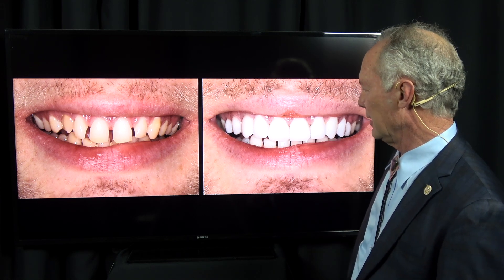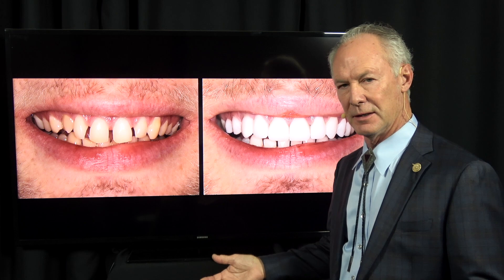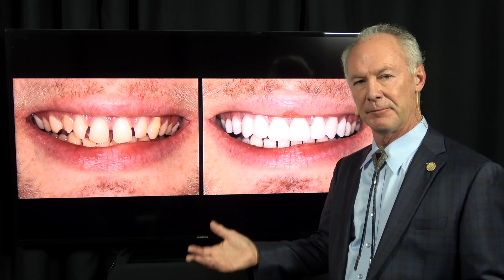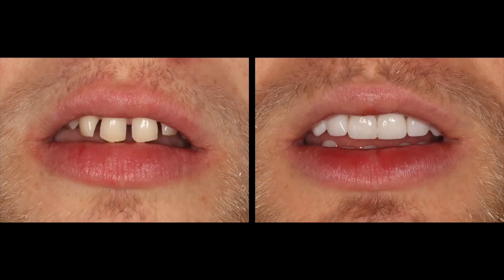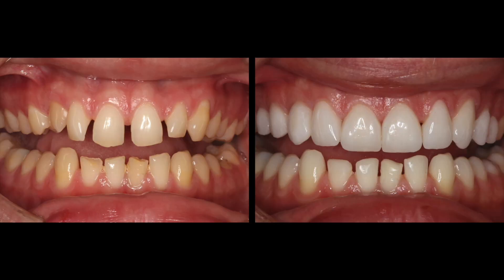The veneer is not going to stain permanently. It may get a little coffee stain on the veneer, but it can be polished off. Whereas the direct bonded composite absorbs the stain and it's much harder to remove — most of the time you can't remove the stain. The other thing is you can't lengthen the teeth with bonded composite.